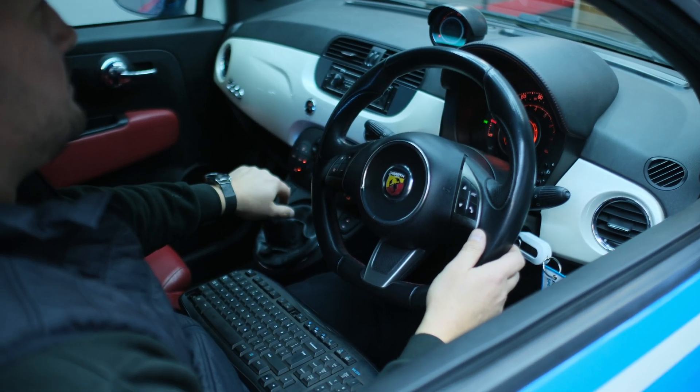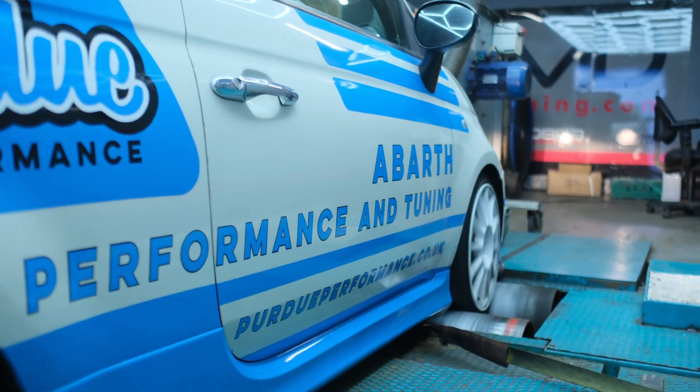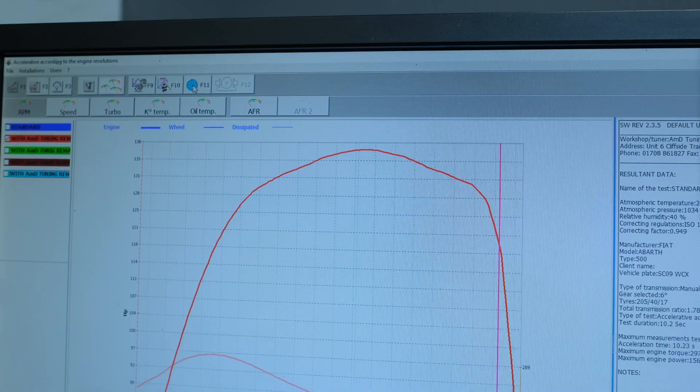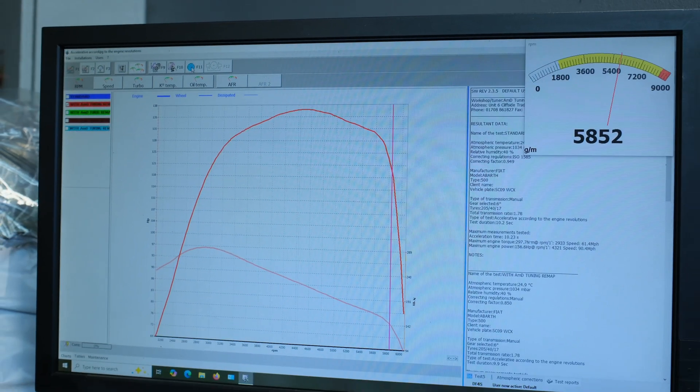Before fitting the Peridou Performance Turbo Kit, we did a power run on the dyno to get a baseline power figure. The car made 137 brake horsepower and 285 Nm of torque.